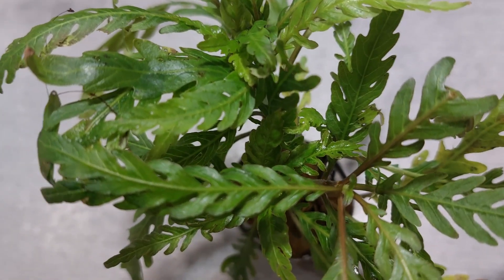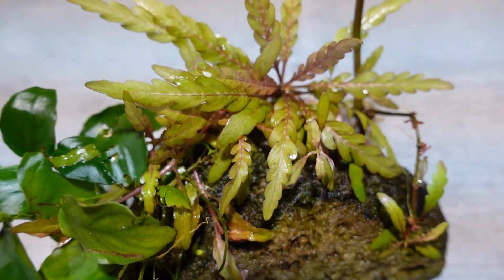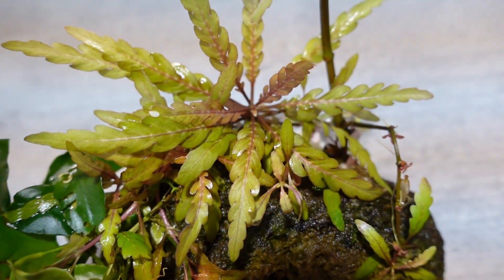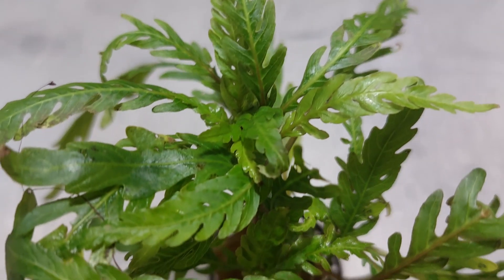The base color is green, but under good lighting conditions and with decent fertilization the leaf can turn brownish to red. The immersed form is larger with thick and robust stems, and the leaves are always green.